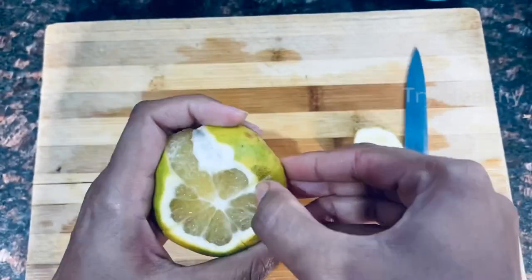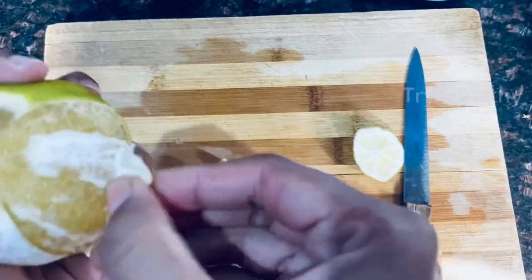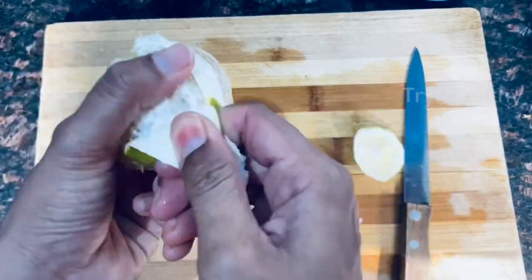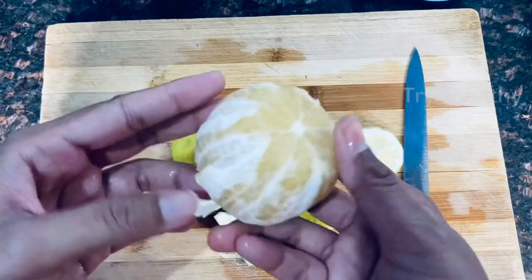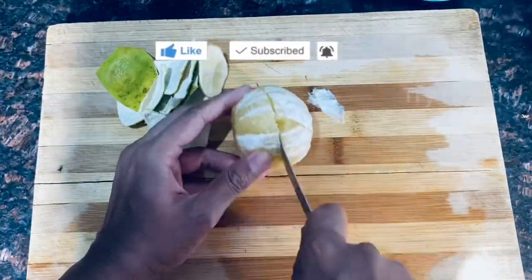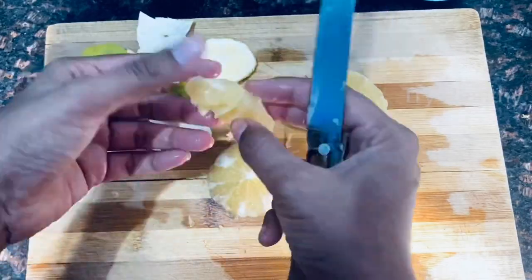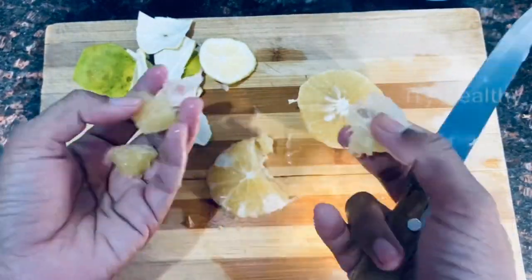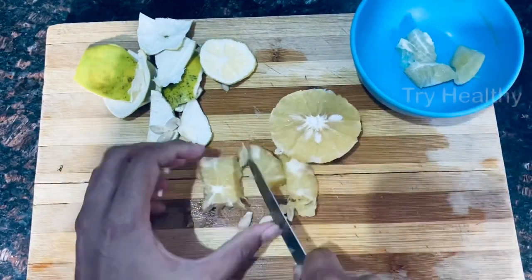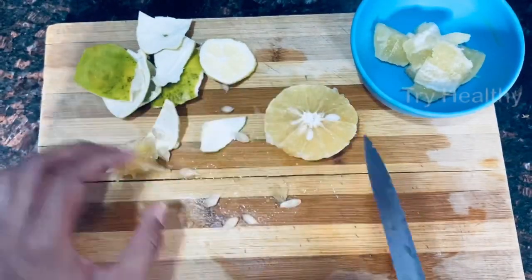You can see the orange and the skin easily. I will cut the skin in the last part, then cut the skin in the center and in the middle. I will blend the juice in the mix and add the juice in the water.